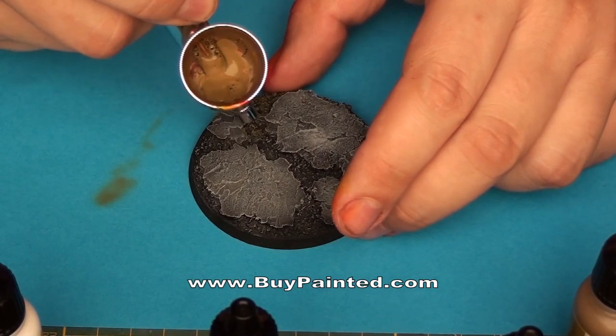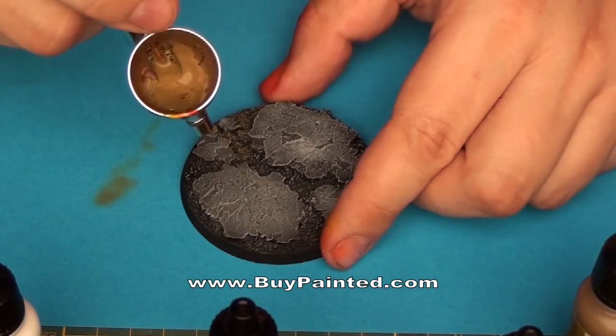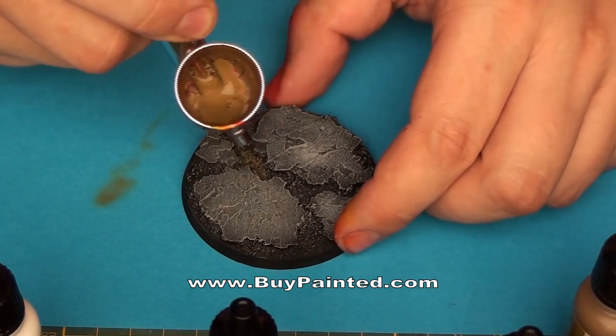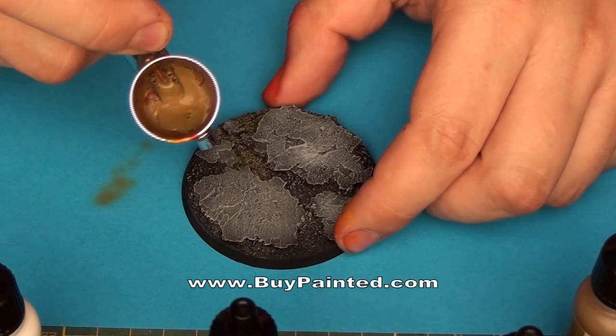The next step is painting the sand. We start with a darker paint — Graveyard Earth. Of course, you may apply the paint with a brush, but I'm lazy and prefer airbrush.